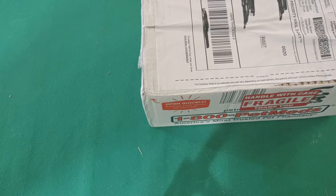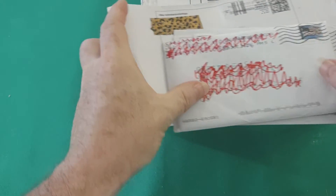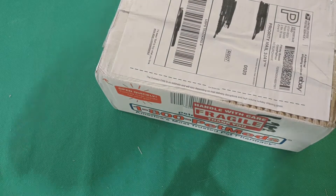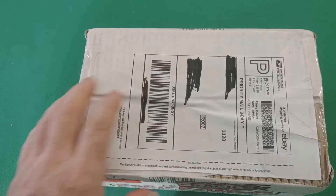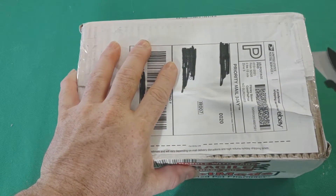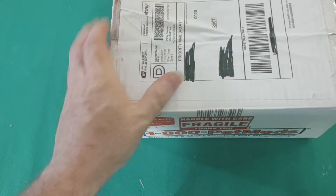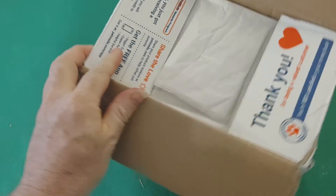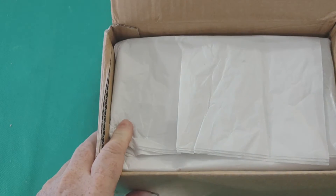Hey there everybody, Troublemaker Cards here with a lot of packages, envelopes, and all that good stuff. And I got one more, but that's a comic book. Let me know what you think of the channel — just come in and say hi. Pretty soon I'll be making a shout out video of those who comment on my videos.